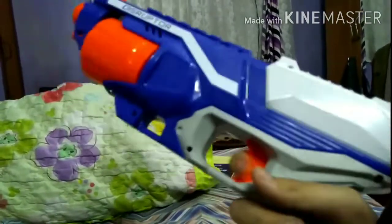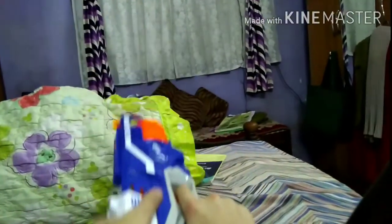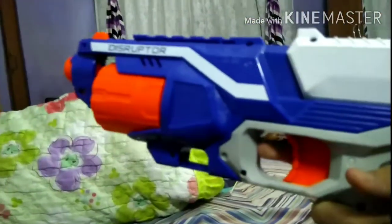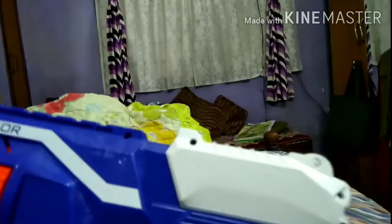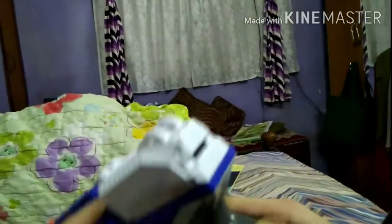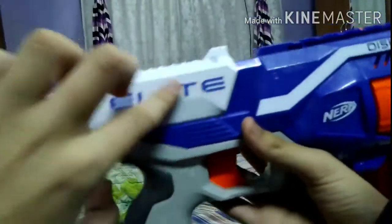Moving on to the slide of the weapon. I've already cocked the weapon, so I needed to fire it for the actual showcase of the slide. As you can see, this slide is white in color and has 'elite' written on the right side of the grip.